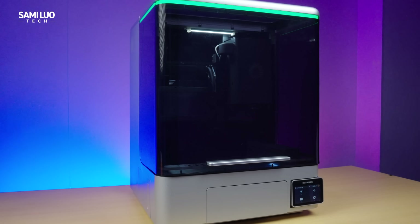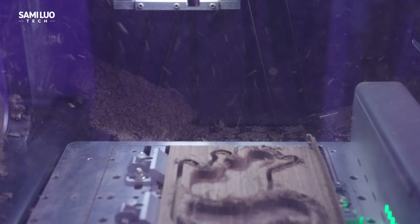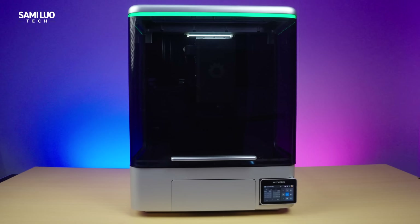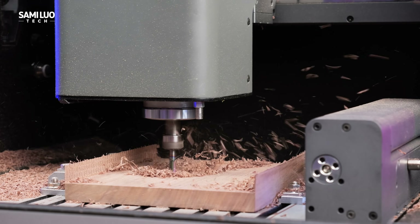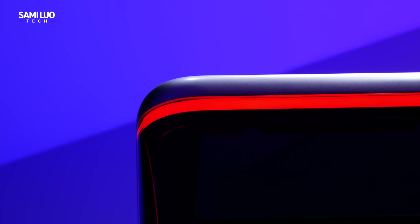On the front, there is a protective shield to prevent chips and debris from flying everywhere during operation, which is definitely necessary since this is a pretty powerful milling machine. For filming purposes I kept the shield open. There's also a status indicator: blue when operating, green when idle, and red if an error occurs.